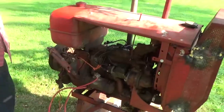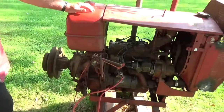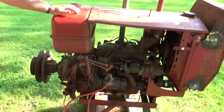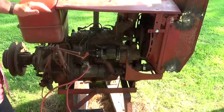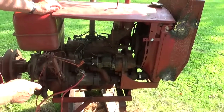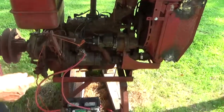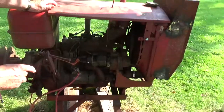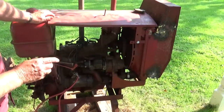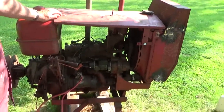My next step is I'm going to remove this V pulley and put a flat pulley on it, because I want to use this to power some of my old equipment like a cider press and a shredder. I still have not located a new impulse spring for the magneto. What I did today was I hooked a 12 volt battery to that starter instead of a six, which actually spun the motor faster. And I think by spinning it faster, I was able to override the weak impulse spring to get a good spark. That's why she ran today. That's all for today. Bye-bye.